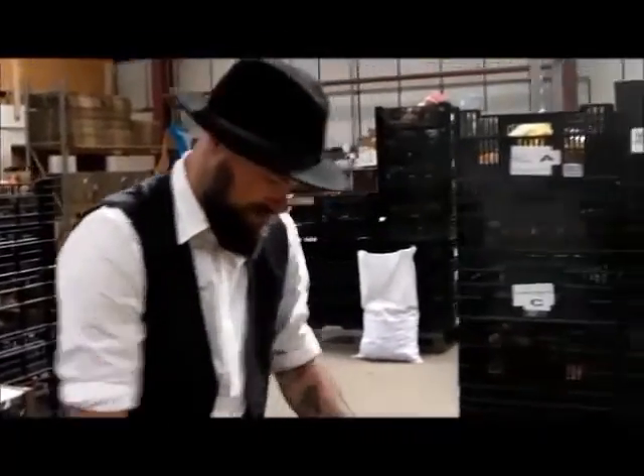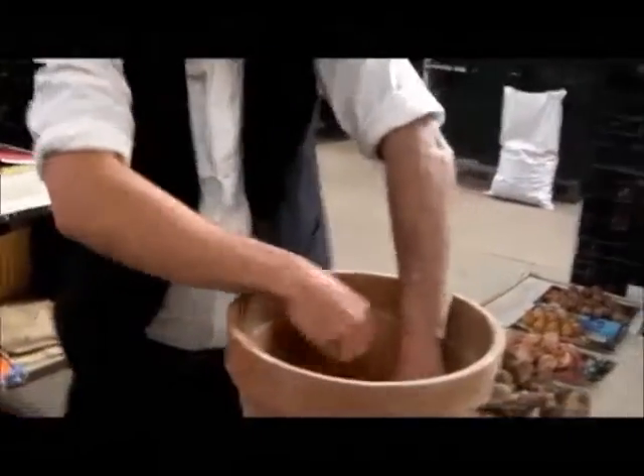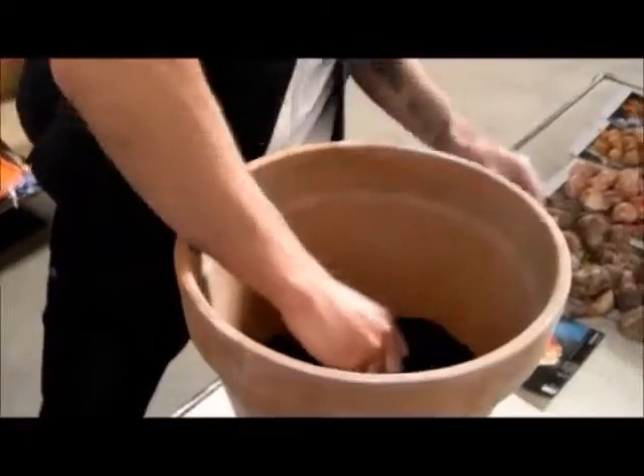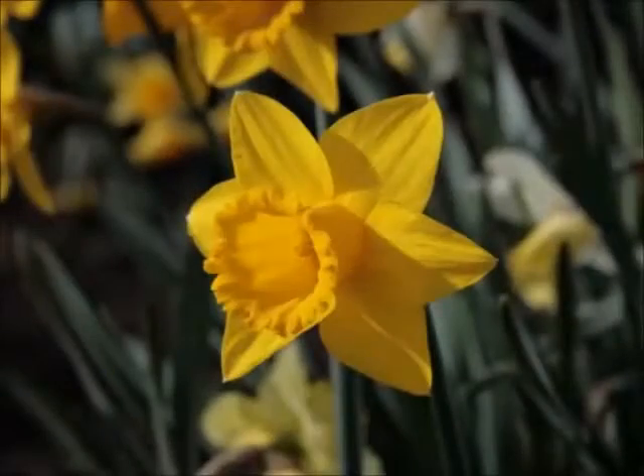Now the first bulb we're going for is our late tulips. We're spacing these out — imagine what those flowers are going to be like, make sure each flower's got enough space. Give them a cover.